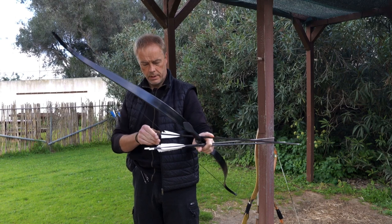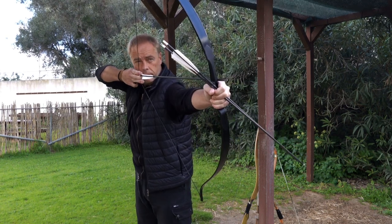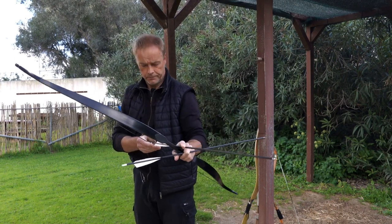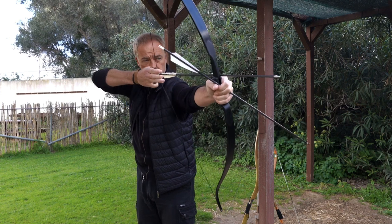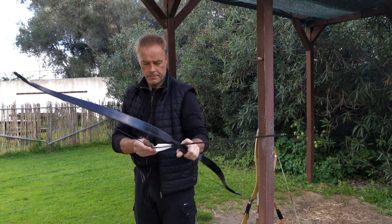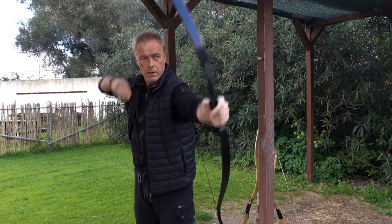Mediterranean — three fingers, and I make sure that my cock feather is out. Center. Cock feather is out. Center. Cock feather is out. Center.